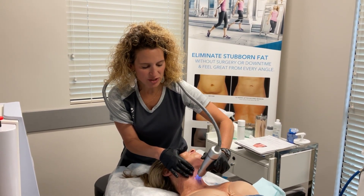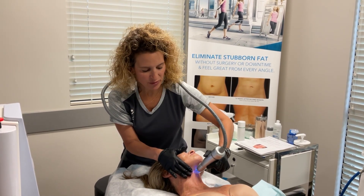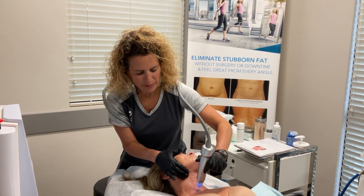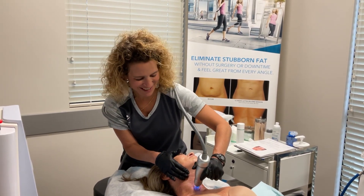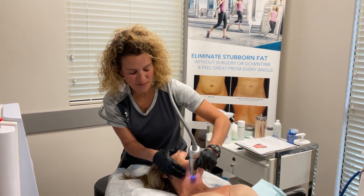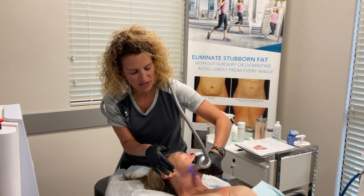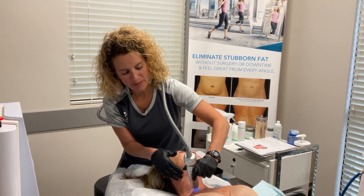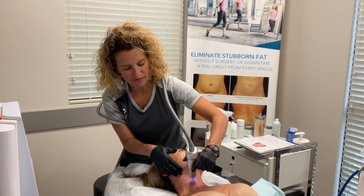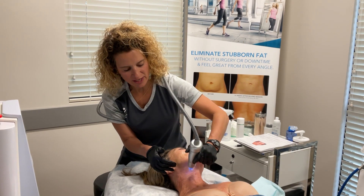We recommend doing a Scarlet once a month for six months if you're doing anywhere on the body. You could get away with doing three, but six gives much better results than just doing three, although three you'll still get some results. Then I would recommend as an enhancement over the next year to do one every season, so that way you're continuing to stimulate collagen and tighten your skin.